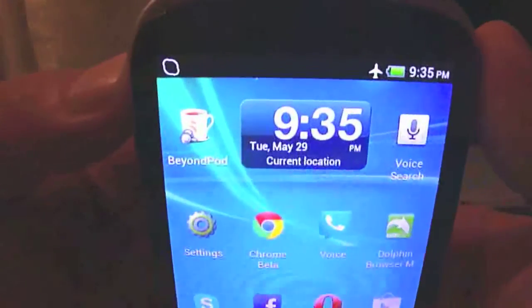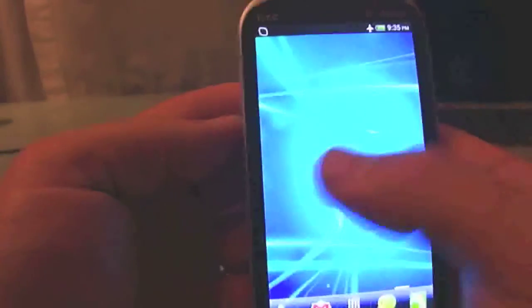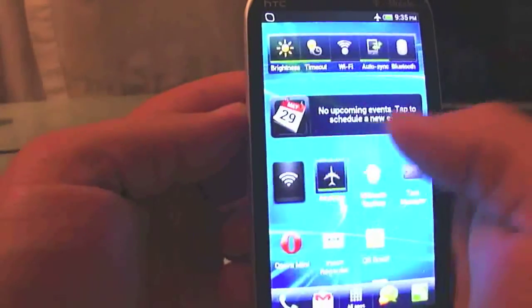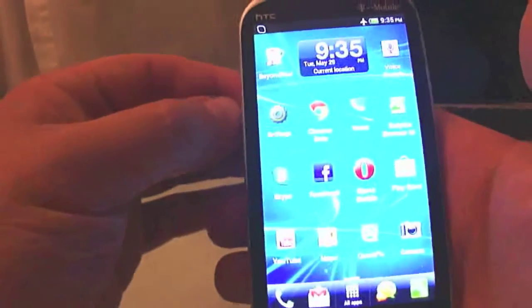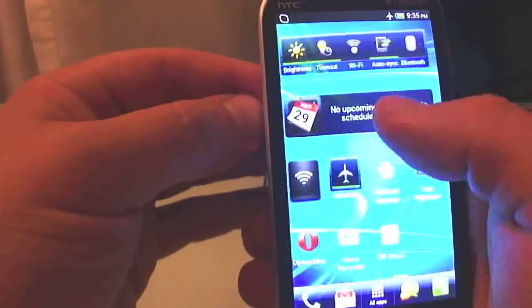I have airplane mode on so voice search requires an internet connection. Basically this is a much improved ROM compared to the stock Gingerbread that came on this phone — the phone became really alive and works really well.